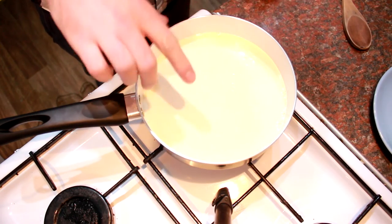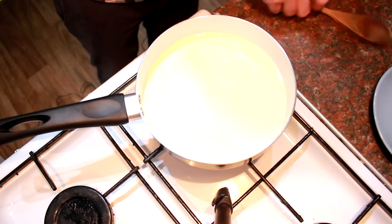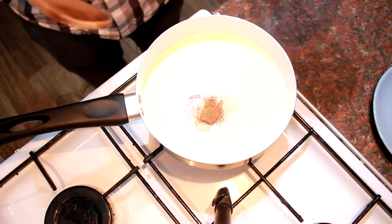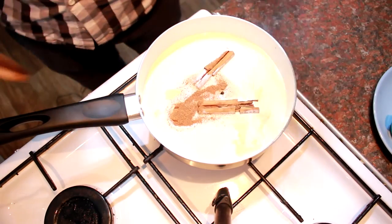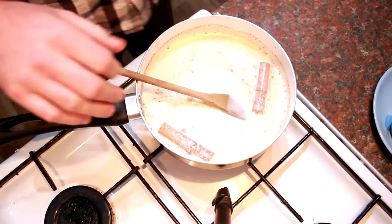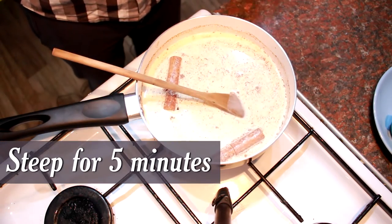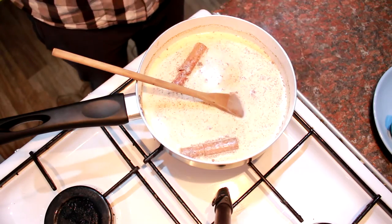I've got my pan on the heat and I've added the milk and the double cream. Then you just add in your spices: nutmeg, vanilla, two cinnamon sticks, and a couple of cloves. Mix that together and bring the mixture to a boil. Once it gets to a boil, turn the heat off and leave it to steep for about five minutes.